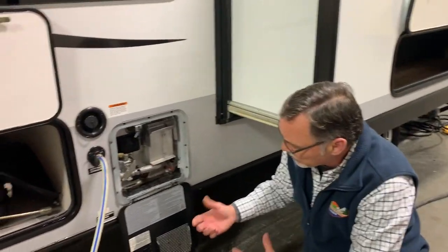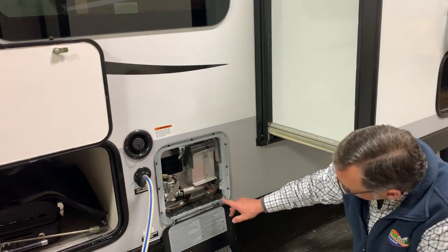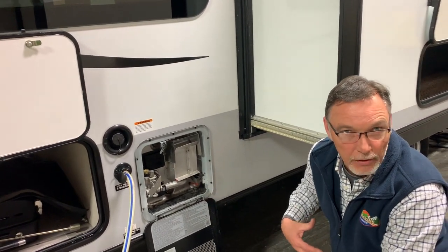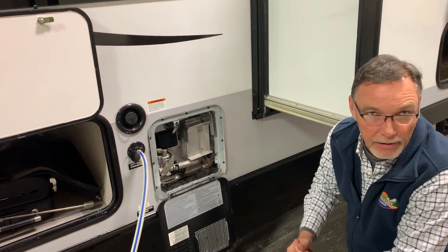Once or twice a year, depending on how much you use this, take an air hose and blow your burner assembly out, and also your burner chamber inside there. Do stand back — it's just going to blow black soot out everywhere. But that's great service advice — just keep that thing clean.